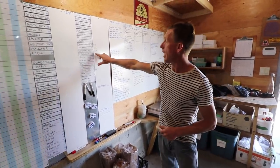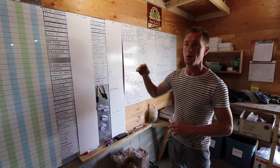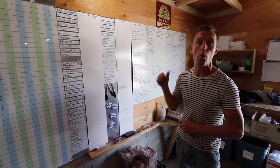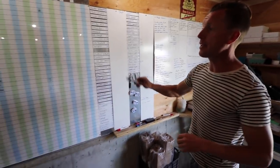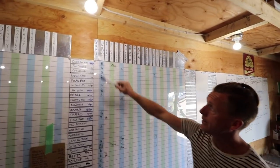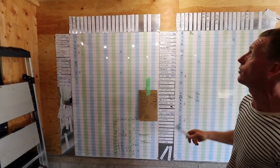Now it goes into the cooler when it gets harvested, and that number gets written onto the tote or harvest container so we know what's on hand at all times — plus a date, so we know when it was harvested, what the weight is, and it's in the cooler. This is our order board. Our order board has our customers across the top.